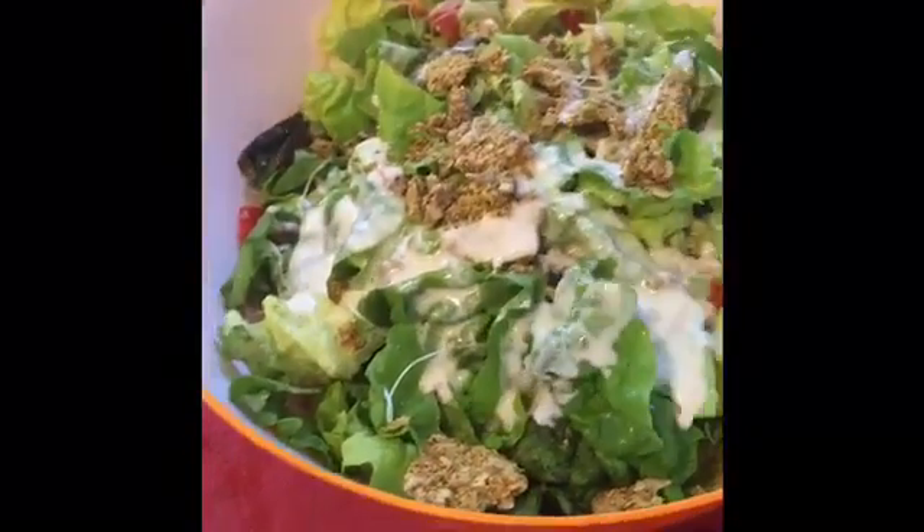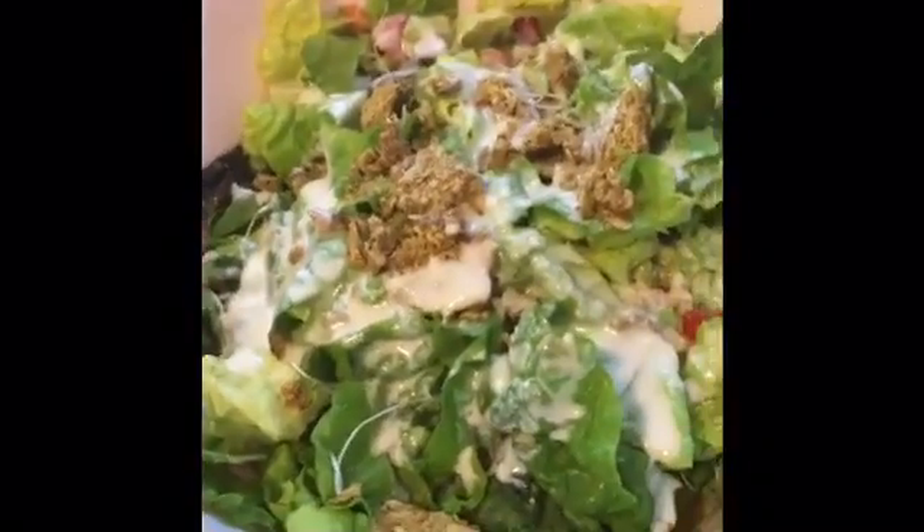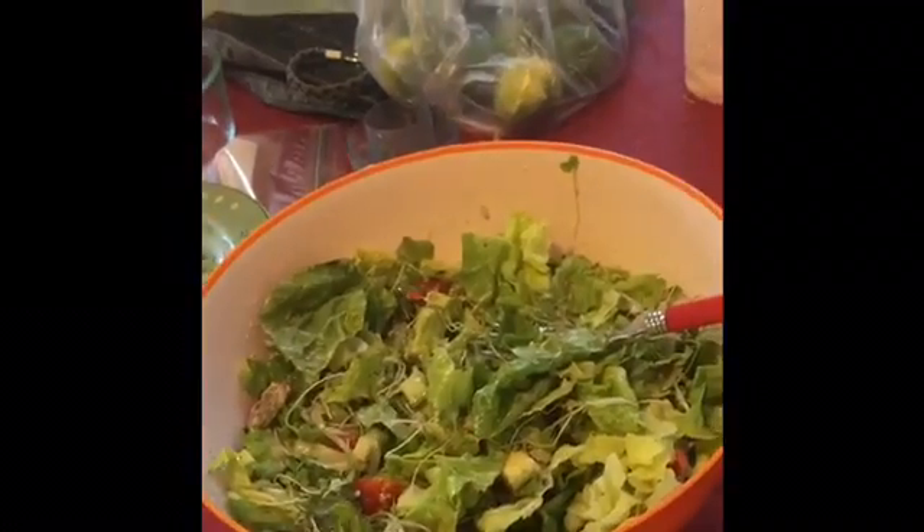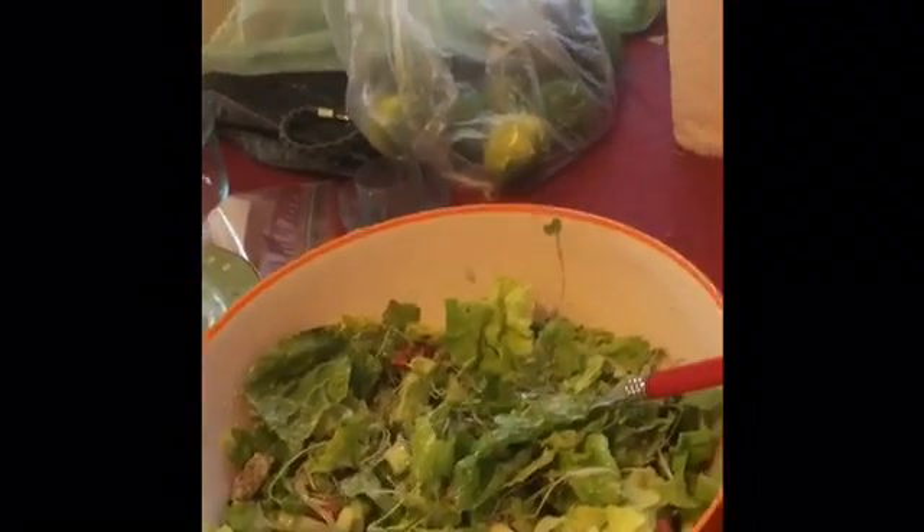The dressing is kind of runny, but I'm gonna mix this up. I guess it's gonna be kind of like a Caesar salad. I'm gonna eat this whole thing — I won't be hungry till like six o'clock. But did you know that this huge salad is not as many calories as one cheeseburger? Like a small cheeseburger from In-N-Out would be more calories than this entire huge salad.